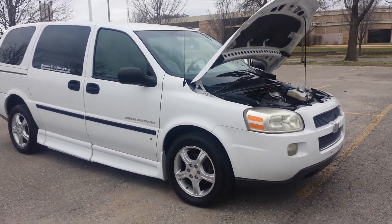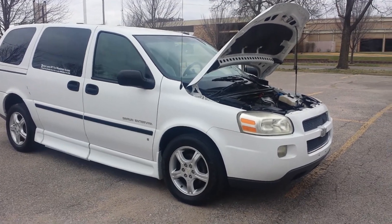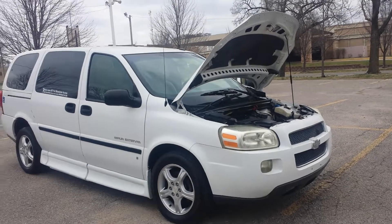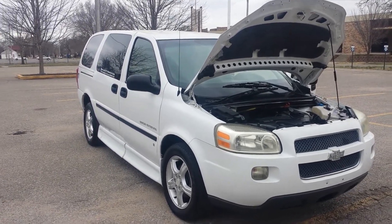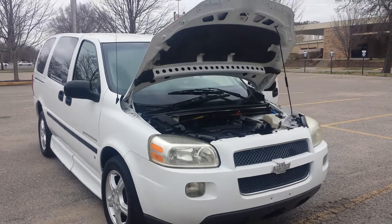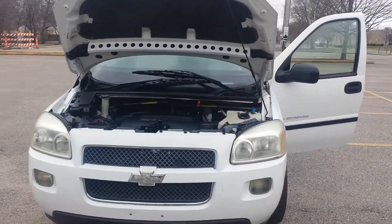If it can't pass inspection, you can't get a tag for it and you can't drive it. So be careful who you're buying from. When you buy from us, you're buying from Affordable Mobility Solutions. We've been in business over seven years, we have an A-plus rating with the Better Business Bureau, and we're on eBay with over 430 positive feedback ratings and zero negative. We have a good reputation and there's a reason for it. Let's take the van out on the highway so you can hear it run.